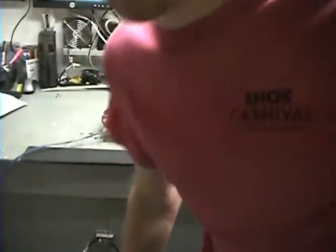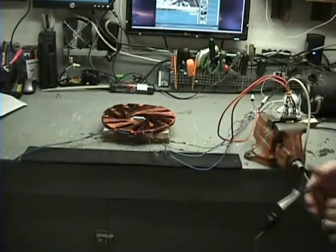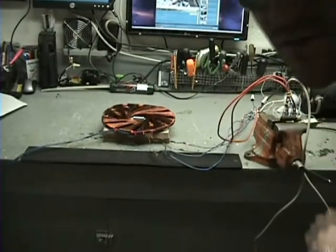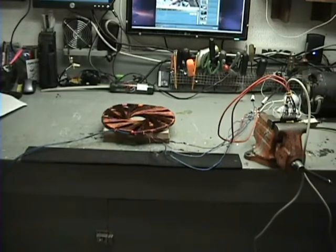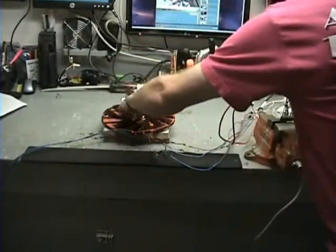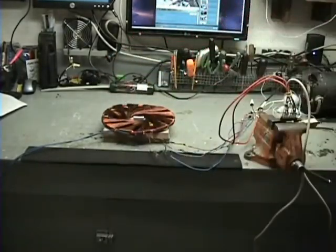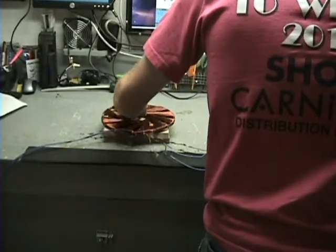Safety first — got my glasses on. I zoomed out far enough so you can see the rectifier in case it explodes. Testing rodent coil with rectified DC and neodymium magnets. Three, two, one. Looks like they still spun — that's a good sign. Didn't fly apart though.